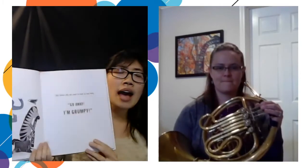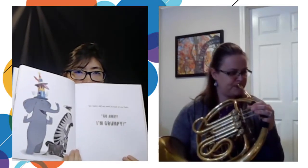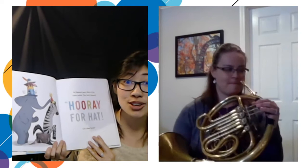Did you recognize the tune? But Zebra did not want to look at any hats. Go away. I'm grumpy. So Elephant gave Zebra a hat. Zebra smiled. They both cheered. Hooray for Hat. Let's show Turtle.